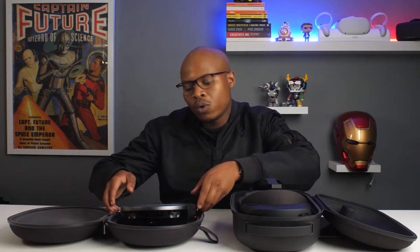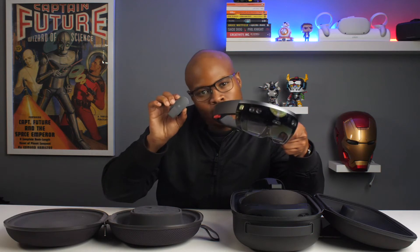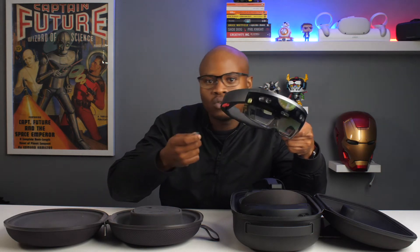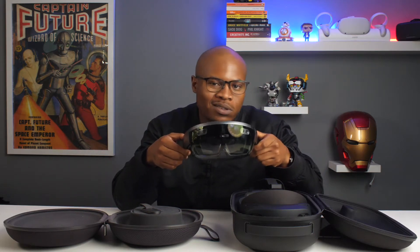You might be wondering how do you use the HoloLens — I didn't show you any controllers. With the first HoloLens, you actually had this small controller which you'd use to navigate between apps back and forth, and also hand tracking. But because the field of view wasn't so great, it seemed a little gimmicky at the time.